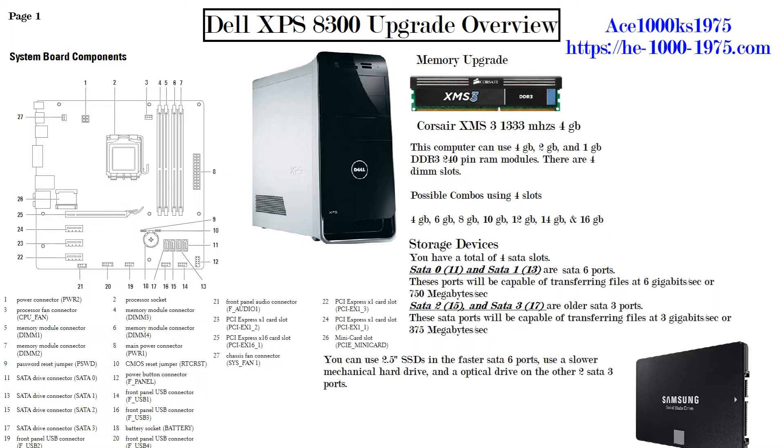If you only want to use 4 gigabyte DIMMs, the possible combinations using four slots would be 4, 6, 8, 10, 12, 14, and 16 gigabytes. The 8 gigabyte DDR3 modules are quite expensive. You want PC10600 DDR3 RAM modules in this computer because the maximum supported bandwidth is 1333 MHz.